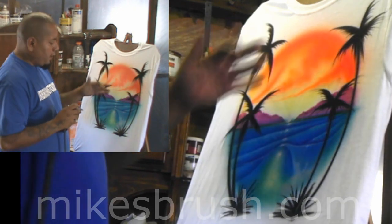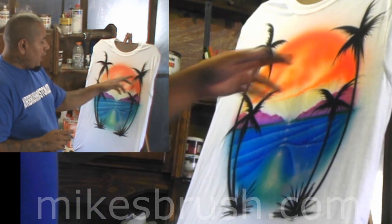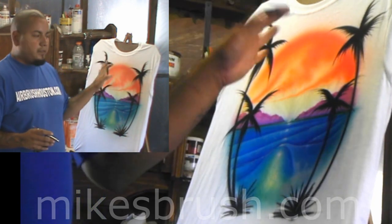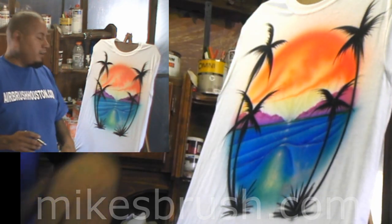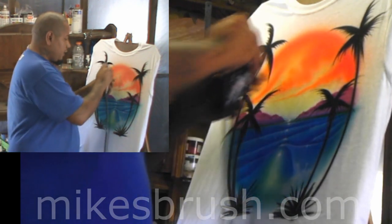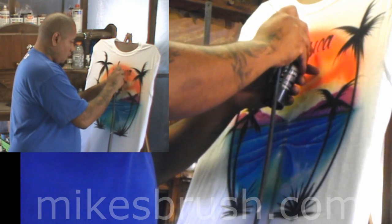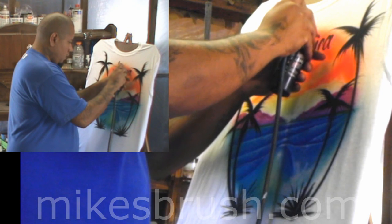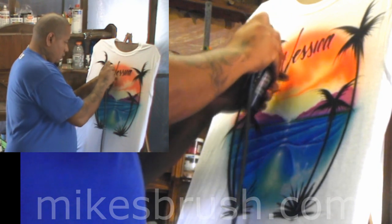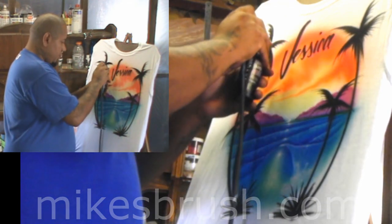Now we're going to add the name. You've got to have a strong script for this — just practice and practice the script and you get pretty good. Add the name in script right across there. You don't have to use script — you can use different kinds, like Old English, scratch letter, whatever you like. Let your customer pick. Go ahead and add that in.